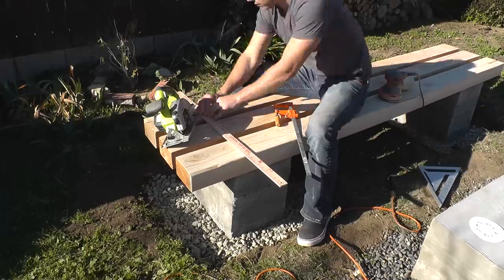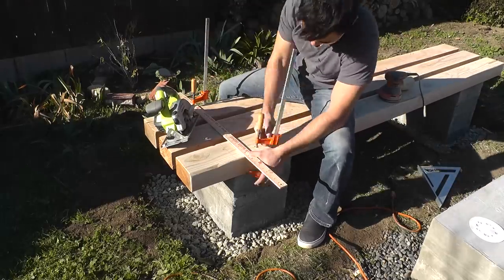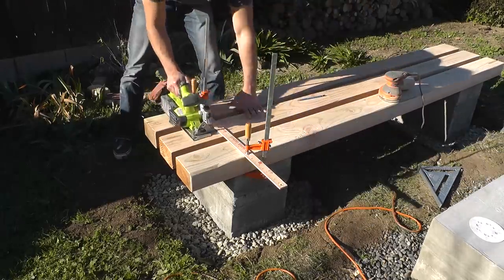To connect the 4x6s, I cut a notch with my circular saw and then recessed in a piece of a 2x2.